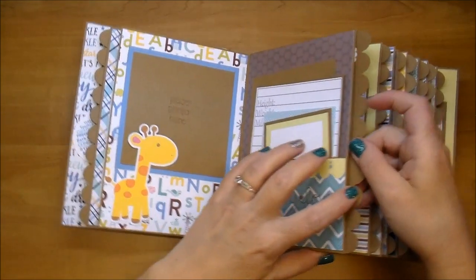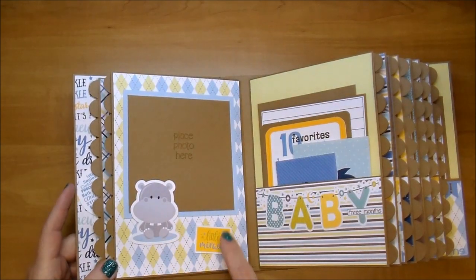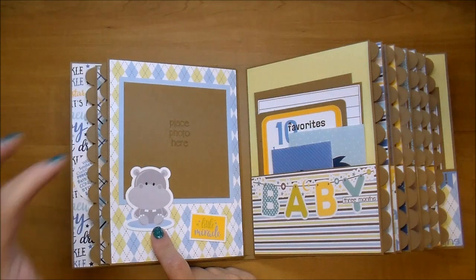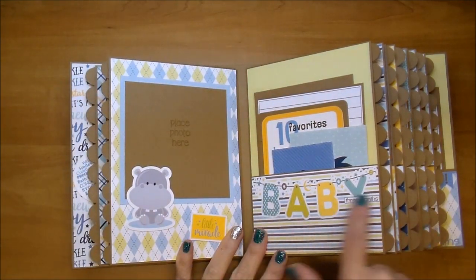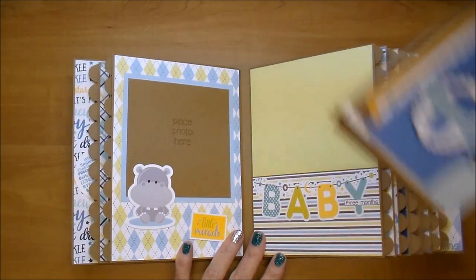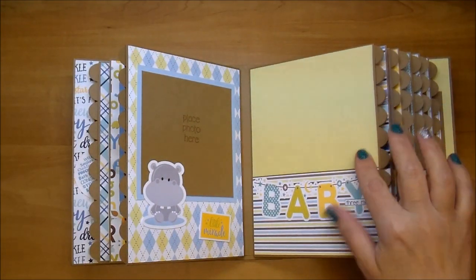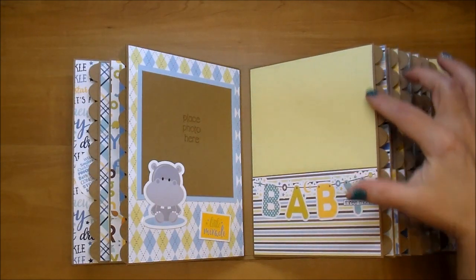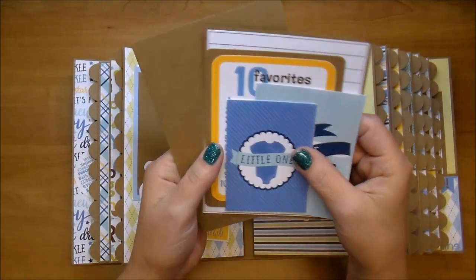I won't pull all of these out, but all of them are going to have the month on it. This side says Little Miracle — it's from the paper collection. This cute little hippo with added blue matting. This also comes from the paper collection, and then three months right there. It has a very tone-on-tone green with green polka dots, but it's really hard to see on camera — very faint, very pretty. It goes perfect with the collection.